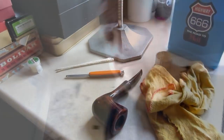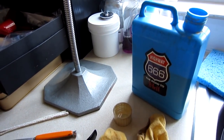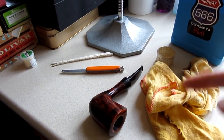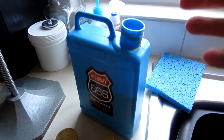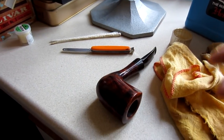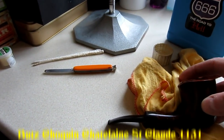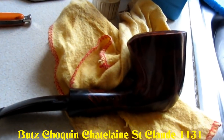This is Myrrh, the German car polish which I use a lot — not only to restore stems but also to polish the bowls. The beauty about this stuff is you can use it throughout the whole pipe. And there's my first Bouc Chocuan.